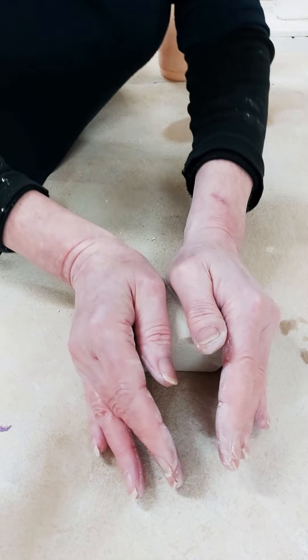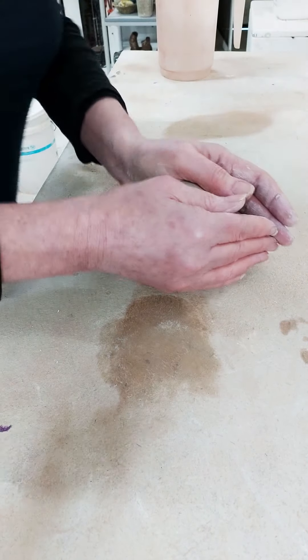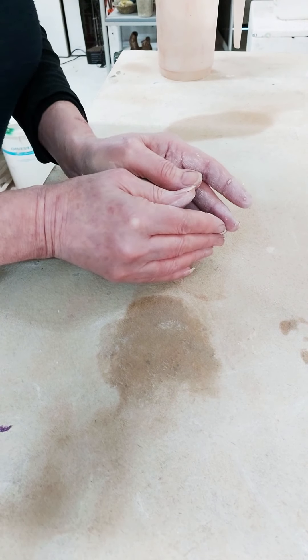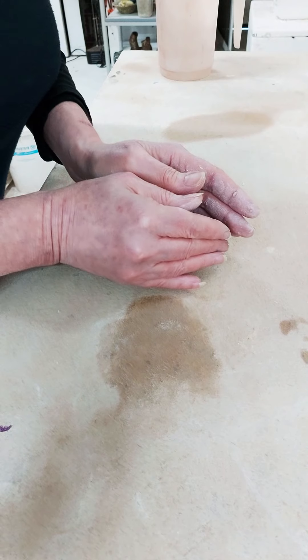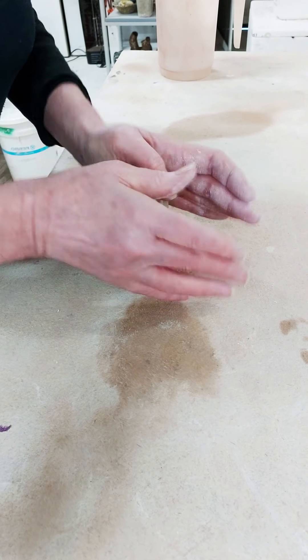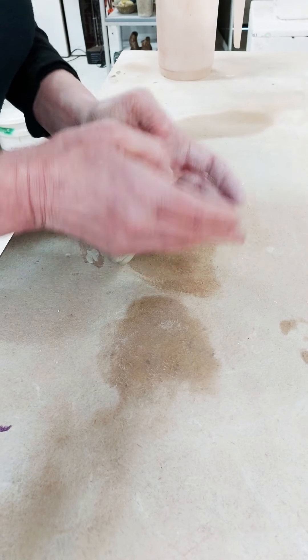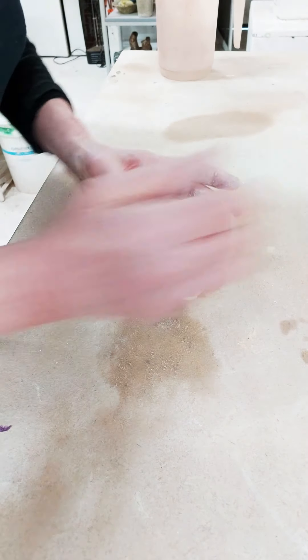Gentle roll forward, back up, gentle roll forward. I'll show it from this angle as well — gentle roll forward. You can kind of see I'm just doing a gentle push; I'm not stretching the clay, just a gentle push forward. It's called ram's head wedging because hopefully when we've done that a few times we'll get something that looks a bit like a ram's head.